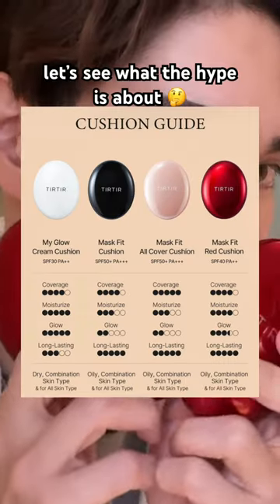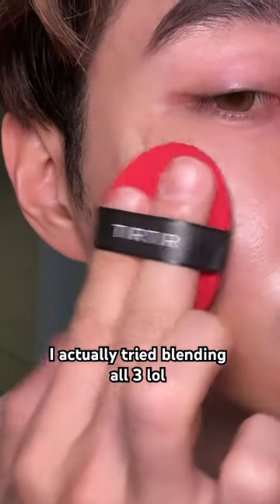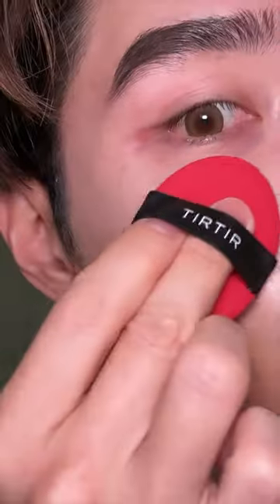Here's the chart by the way of why I chose this one. Let's try it — first we're going to do a swatch. I think we're going to go with the middle shade. We're going to blend this out and see what it does.